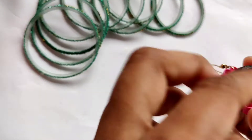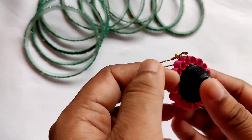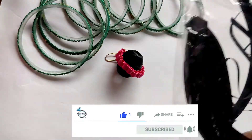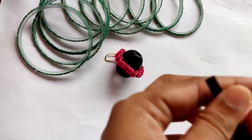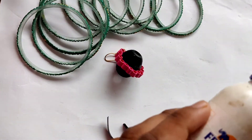First of all, we will make this black base — a black dome, we can say. For that I have taken 5 quilling strips and we will just make a jhumka shape out of them.